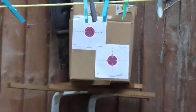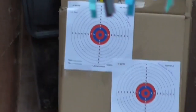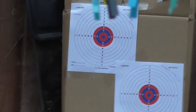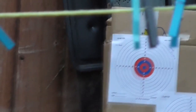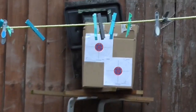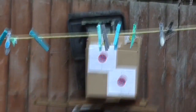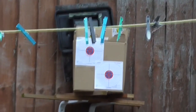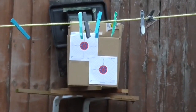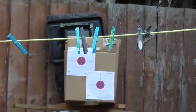There's my target, slightly obscured by the washing line — I'll have to try and move that. I did the PCP first, then the Weihrauch, and I'll spin the box round — there's one on the back for the SMK. The back of that box is solid packed with cardboard, and should a pellet penetrate that, there's a two-inch thick block of wood behind it. So there's no real chance of shooting through there unless I did a really bad shot, and I can't see that happening.